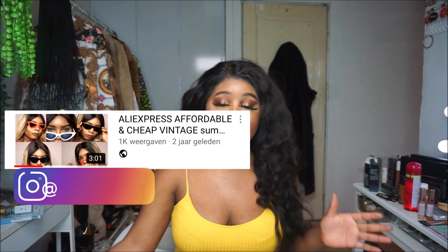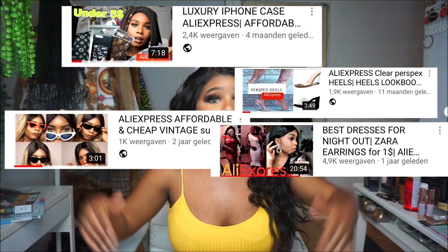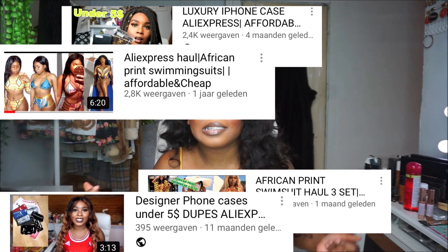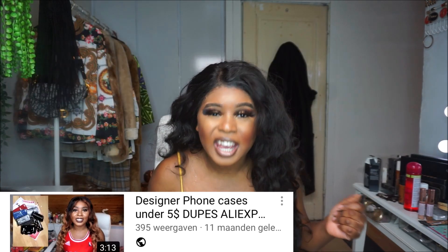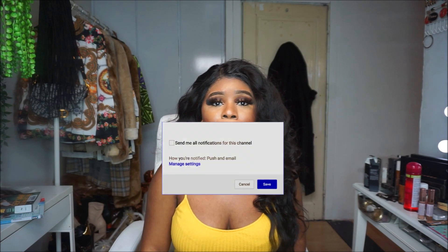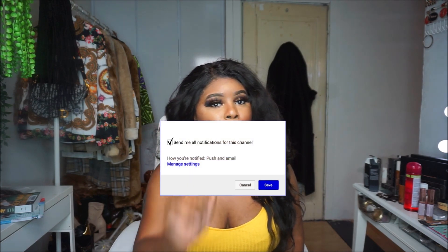So this video is an Aliexpress haul. I'm going to show you some stuff that I got from Aliexpress. I love Aliexpress — I have some videos about it and I will link them down below. Make sure you watch those videos. This video is like an Insta Daddy edition and I'm sure you're going to love it. So make sure you subscribe, like this video if you enjoyed it, and watch till the end.